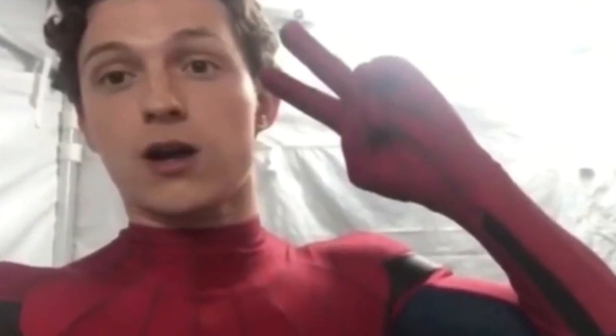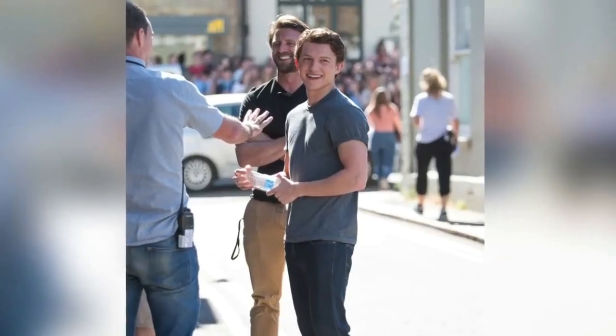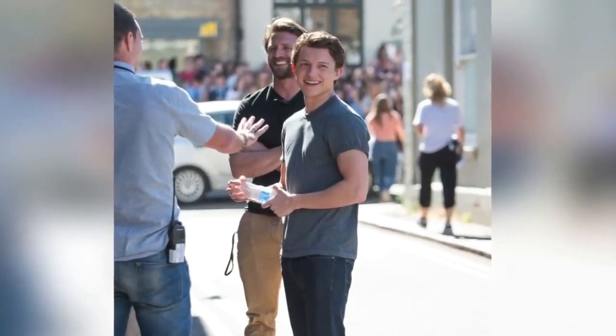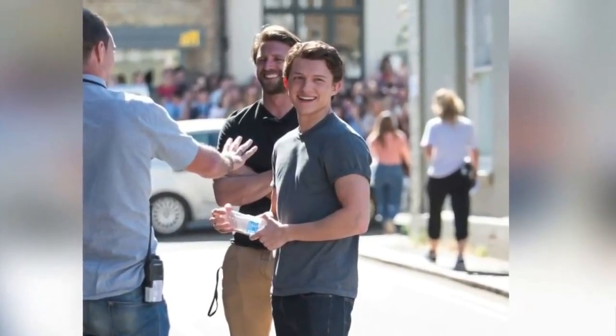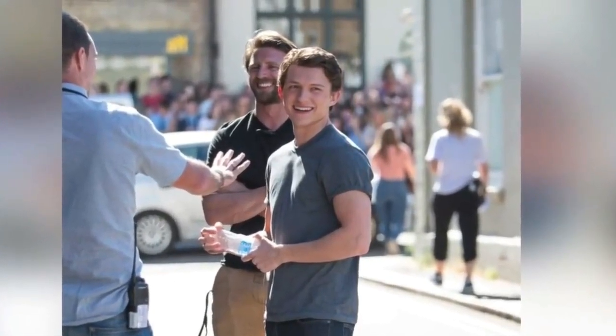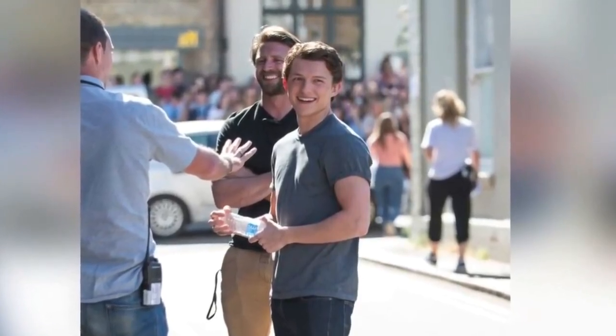Hello friends, welcome to RKTV. As we know, Spider-Man: Far From Home is in production, and for the past many days we've got many leaks from its set. Today we got another leak from the set — we got to see a new suit of Spider-Man. I'm going to talk about it in this video, so stay tuned.